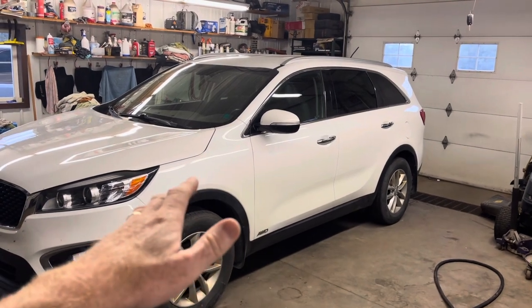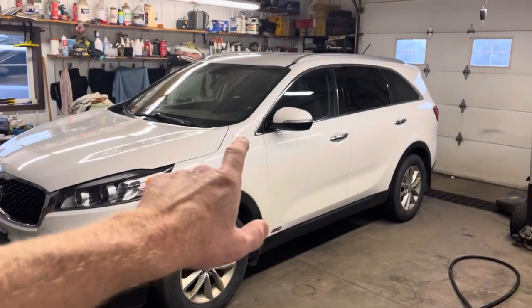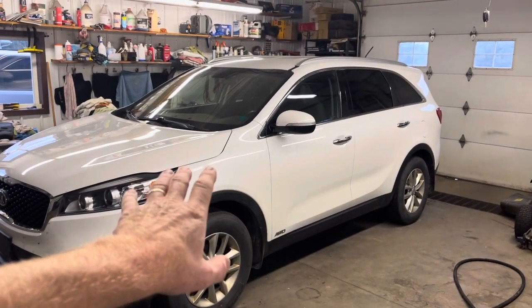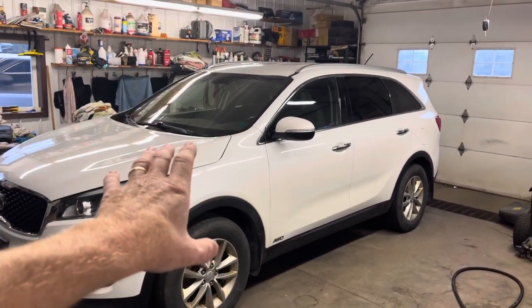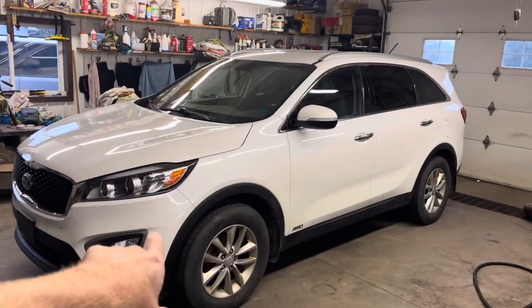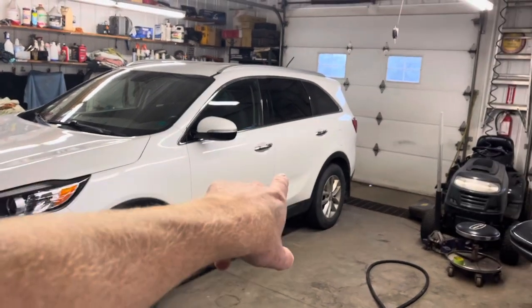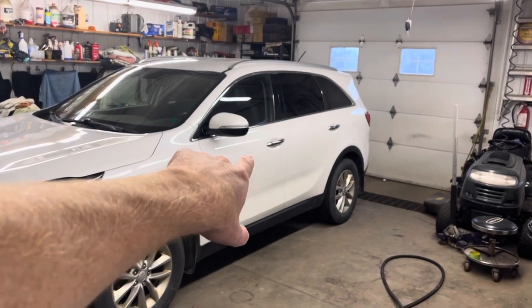We did have a post-sale inspection done on this. They said it worked, but in fact they did not check it properly. When we got it back here, we put it up in the air, turned the traction control off, and locked in the four-wheel drive. Once it's up in the air, we put it in gear and spin the tires up. The front tires spin, the drive shaft spins, but the rear axle does not — a sure sign that your four-wheel drive actuator or viscous coupler isn't working. We got in touch with the auction and the selling dealer is going to work with us. They gave us enough money back so that we could purchase the unit and we're going to switch it out ourselves.